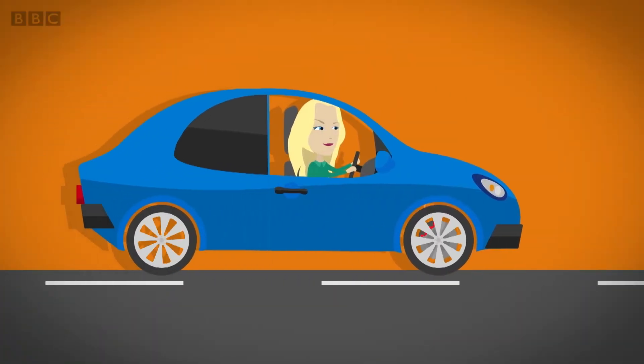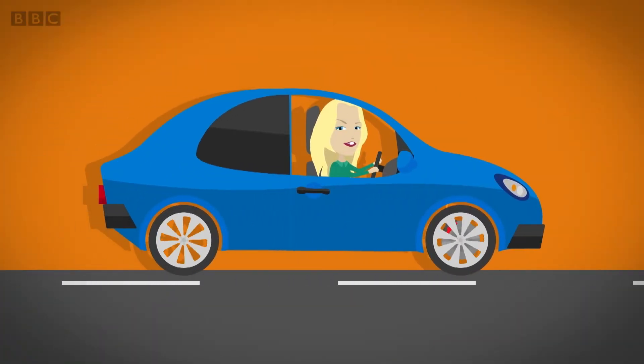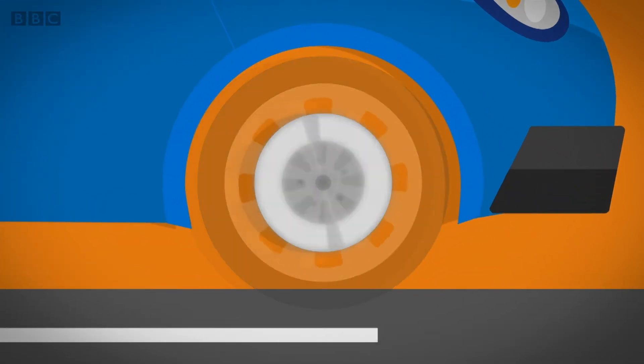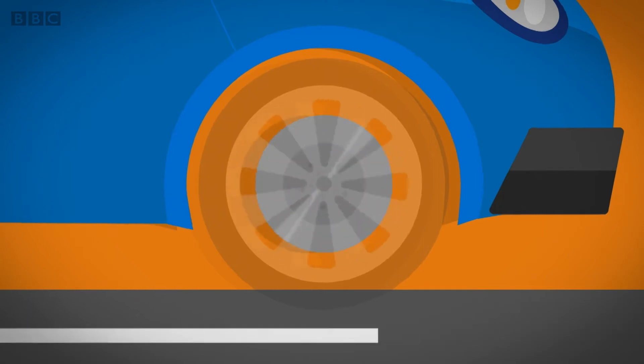The brake pads, the caliper, and the brake disc all make the car slow down and stop. But to find out how the brakes work, we need to look inside the car. When a car is moving, the wheels on the car turn round. Behind this wheel is a metal circle called a brake disc, which goes round at the same speed as the wheels.